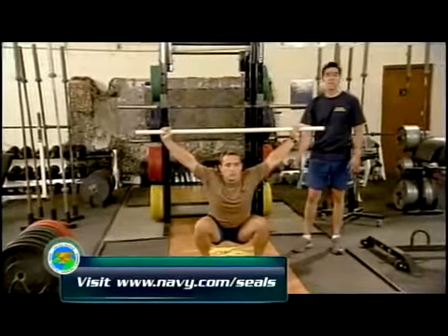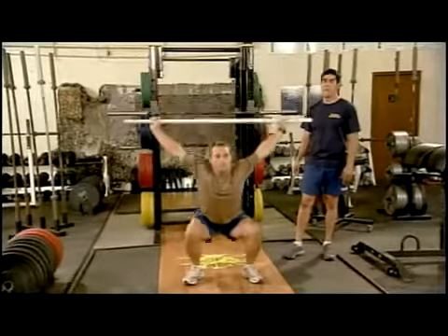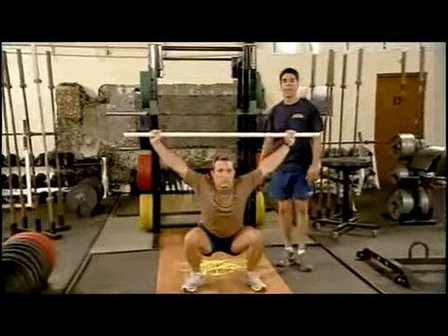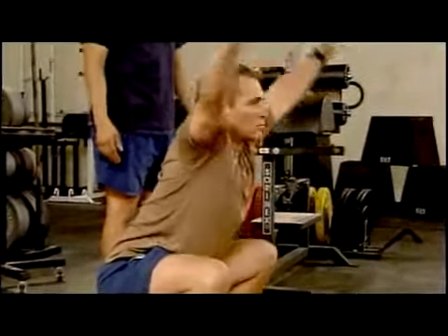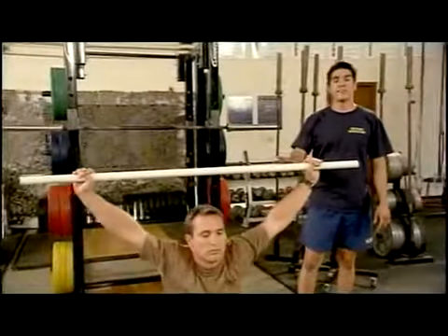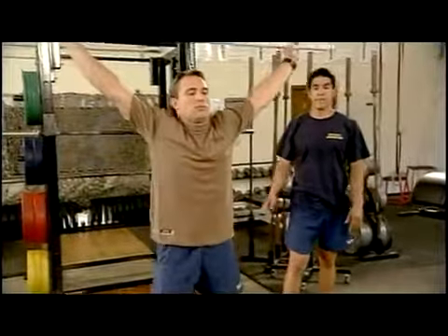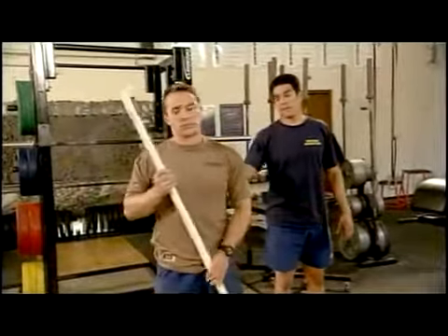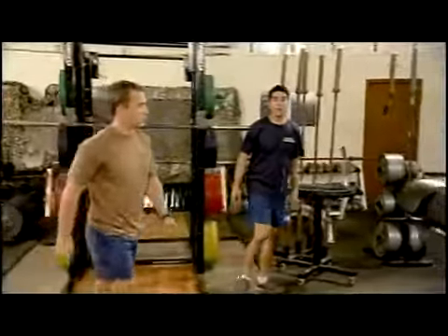He drives off of his heels and rises. If the weight becomes too much to manage, you can go ahead and dump it forward. For this exercise, we do not use spotters — it's imperative you do not have anyone spotting you because you can drop the weight on them. We'll do five repetitions of this exercise, then put the weight down and move over to the glute ham developer.